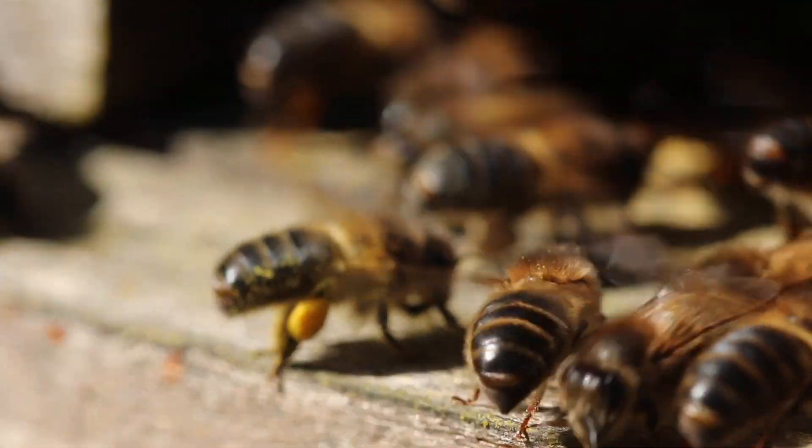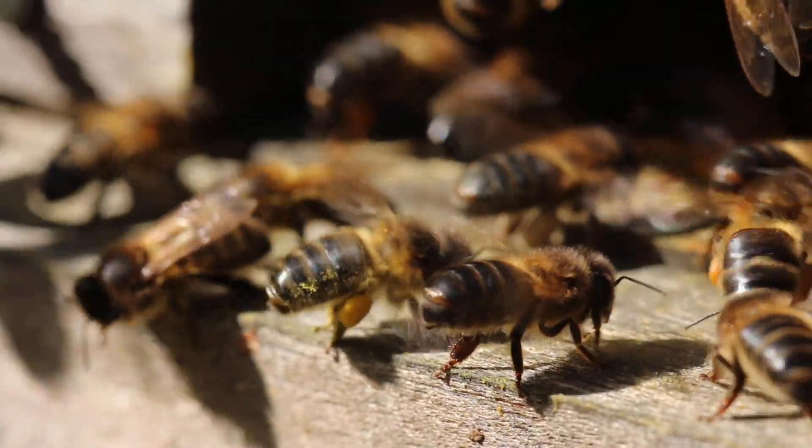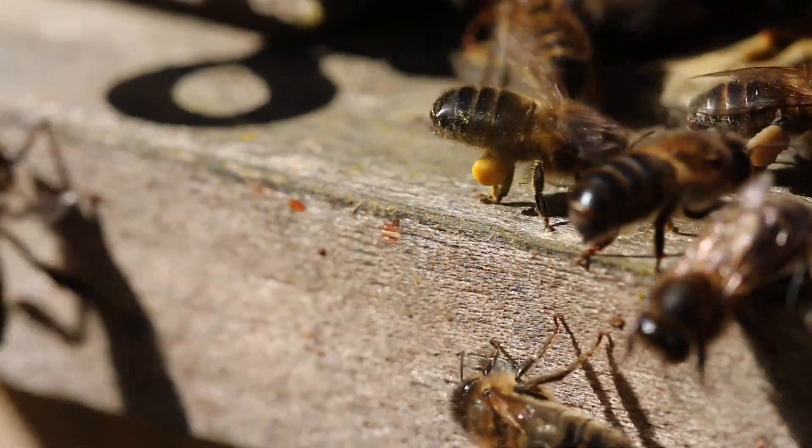Just watching that bee there now, in the center of the screen, trying to get her in focus — because she's got pollen on her legs and she's just fanning at the entrance.